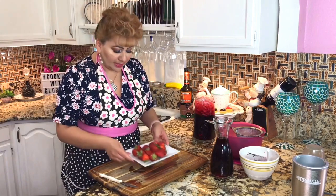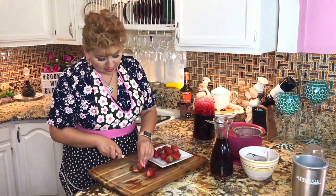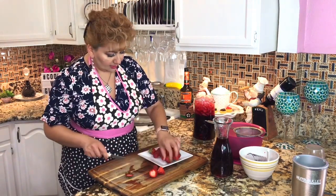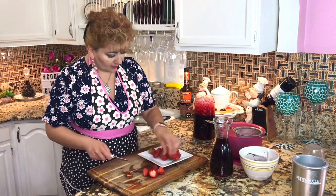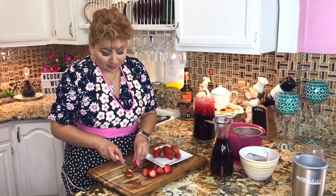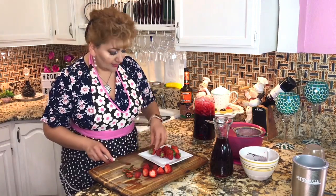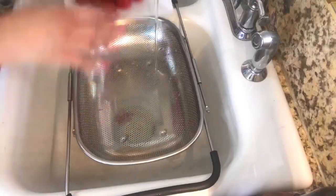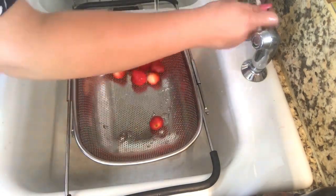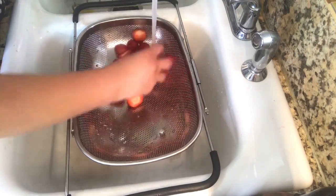I have my strawberries here. I am going to take the little stem off all of them — I like to do it this way. When I'm done taking all the stems off, I'm going to wash and rinse them very well. I have about 15 strawberries here.